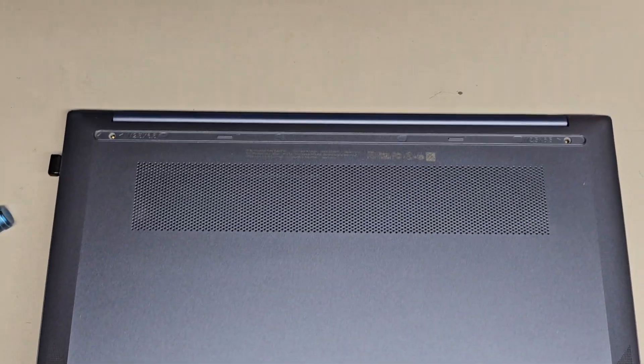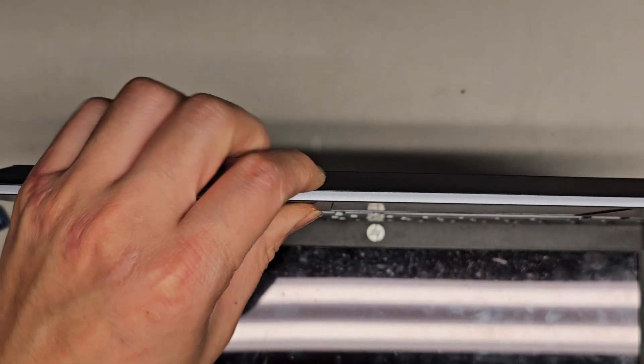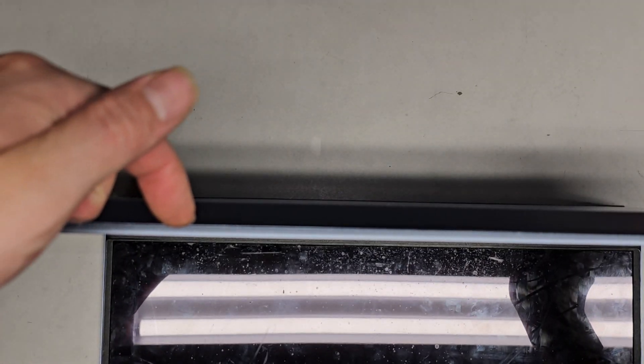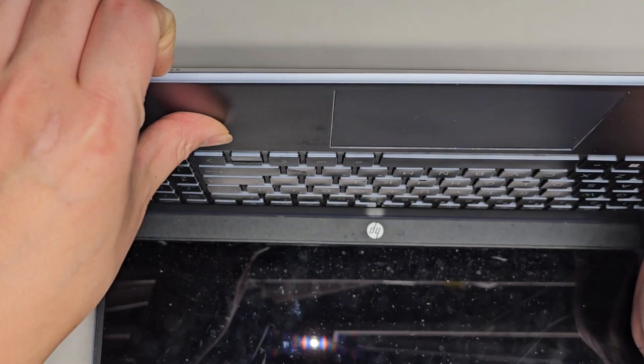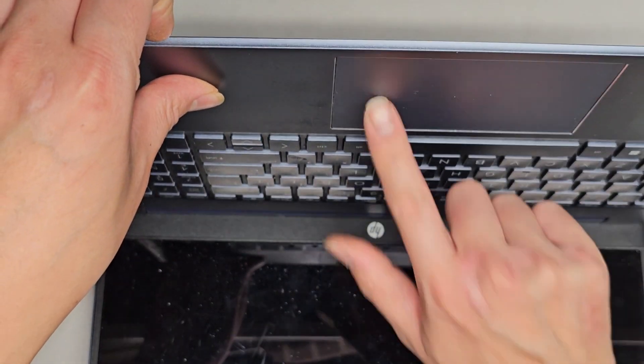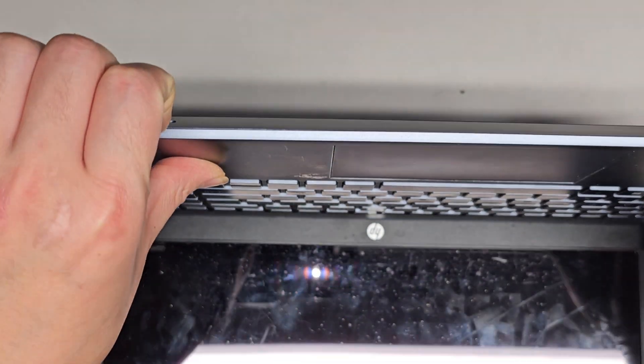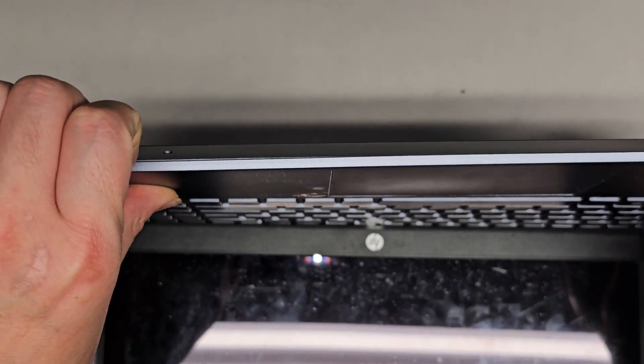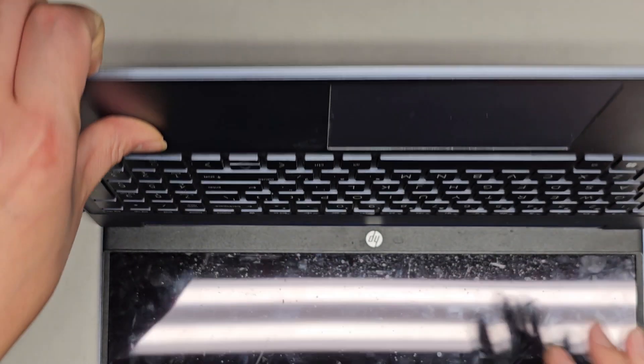Usually the best way to do that — let's see if it's the same for this model — you'll get between the bottom cover and the palm rest here, and then you'll push with your thumb on the palm rest. Make sure not to push on the touchpad itself. So we'll pull with our fingernails here and push with our thumb, and let's see if we can pop the clips out.